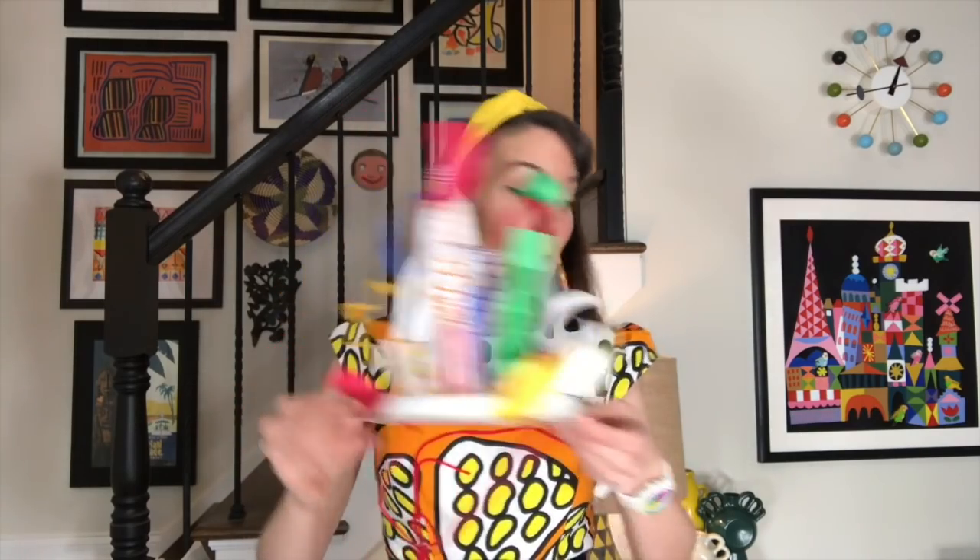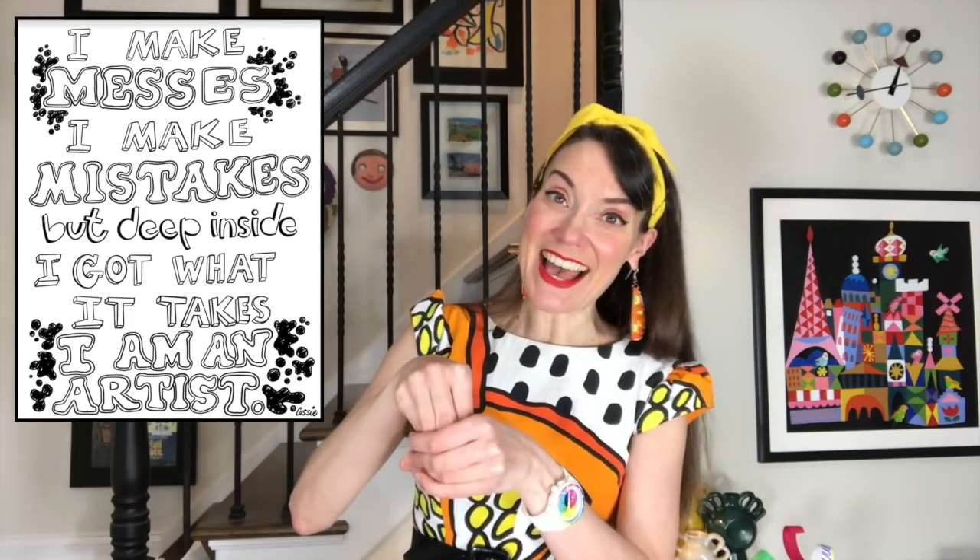Before we do any of that, let's go ahead and do our art class catchphrase. I'm going to need my hand since we do American Sign Language to help us communicate. I make messes. I make mistakes. But deep inside, I got what it takes. I am an artist.